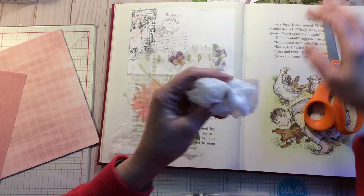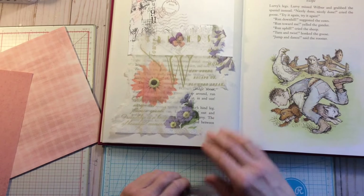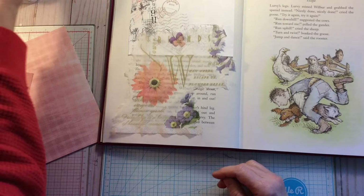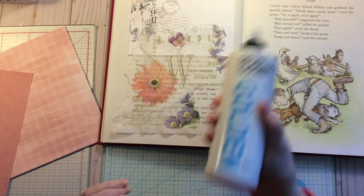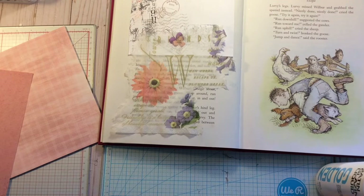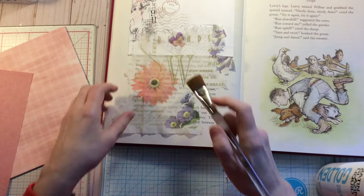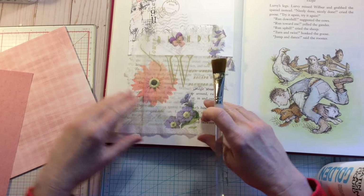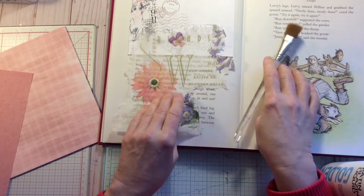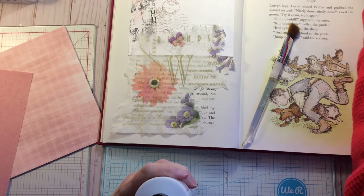Where this is paper, I really don't like adding a lot of liquid, but I am going to use some of the satin glazing liquid — I find that does help. The page might still warp but we're going to give it a go, and I'm going to try to put as little as possible.